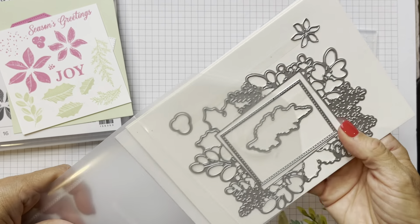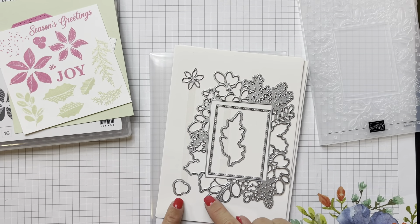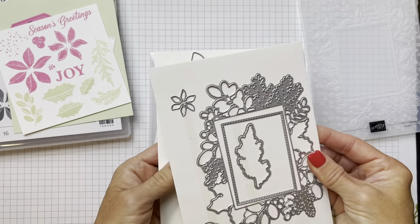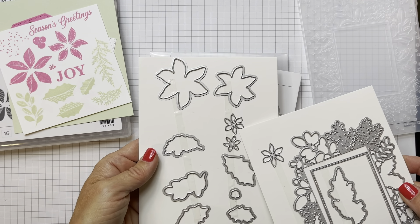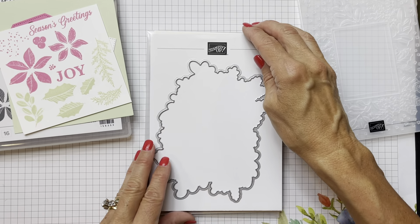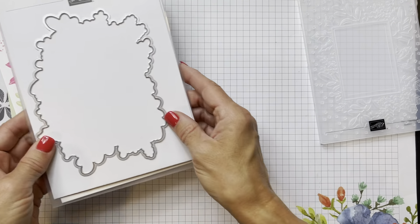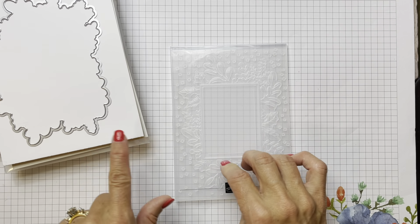We're going to pull out these dies. As you can see, there are a ton of dies. You've got dies to cut out the berries, all the leaves, the flowers, and a couple of poinsettias with some openness. And you've got this big die here, which is going to be really cool to use. On the three cards we're going to make, we're going to do three different things using the embossing folder and the dies.